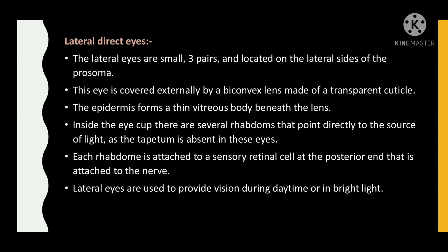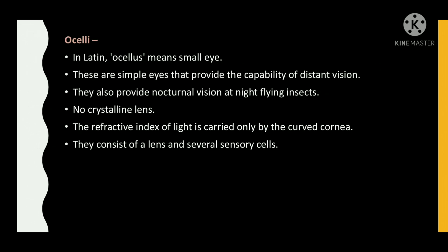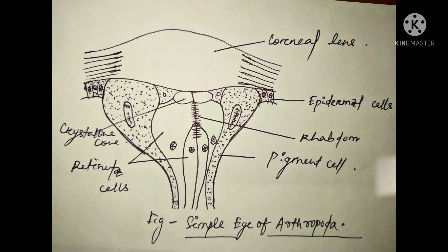Ocelli: in Latin, ocellus means small eye. These are simple eyes that provide the capability of distant vision. They also provide nocturnal vision for night-flying insects. There is no crystalline lens; the refractive index of light is carried only by the cornea. They consist of a lens and several sensory cells. These figures show a few parts of the simple eye of Arthropoda.